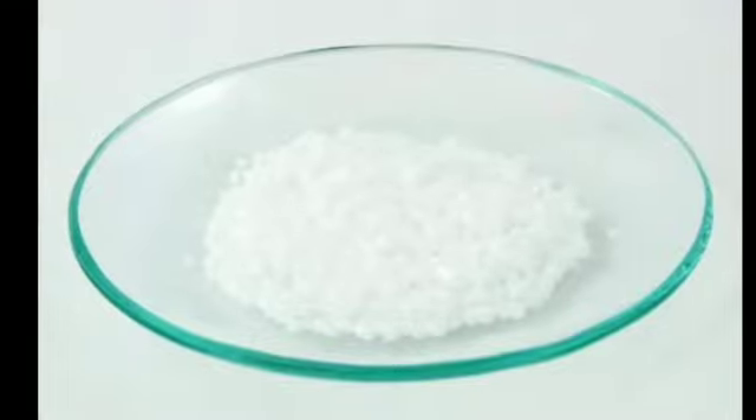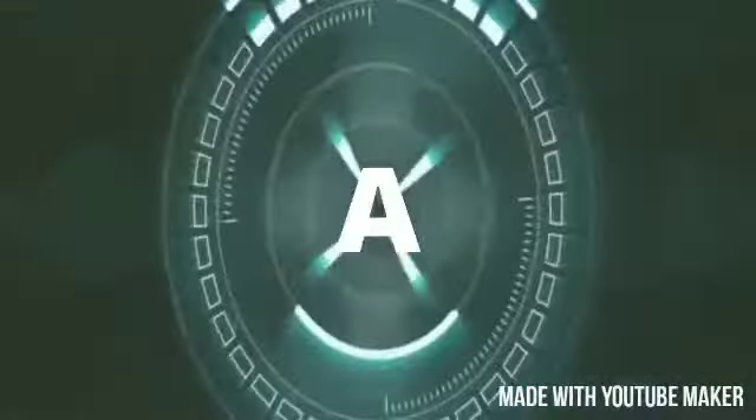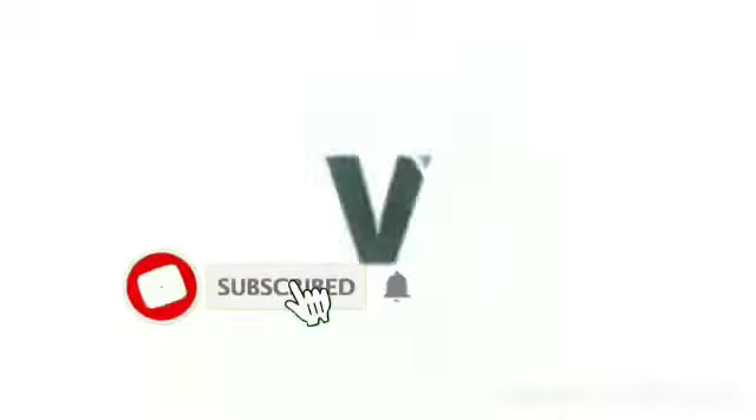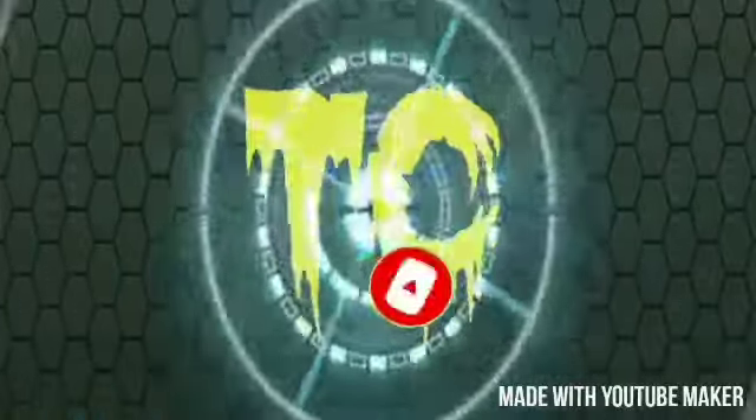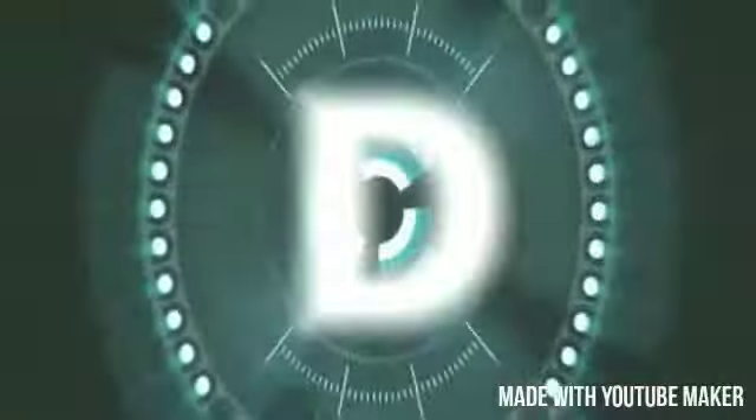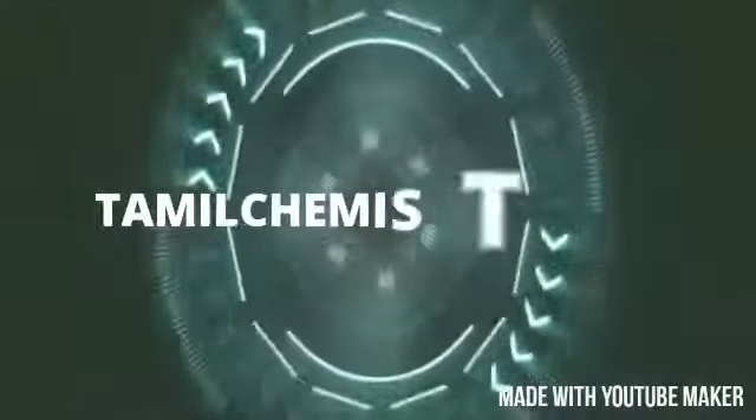If you want to like this video, please like and share it. If you want to subscribe, press the bell button. Thank you to all — excelsior, tata.